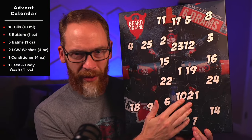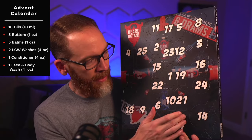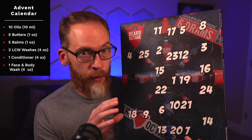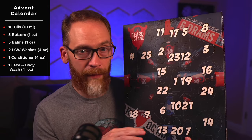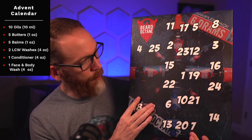So it's either an oil — there are 10 oils and they're sampler size, which I like because I get a lot of beard products in and I don't need full sizes — and then there are 10 balms and butters, I think five balms and five butters, and then you've got four shower products of some sort, and then there is an ornament.